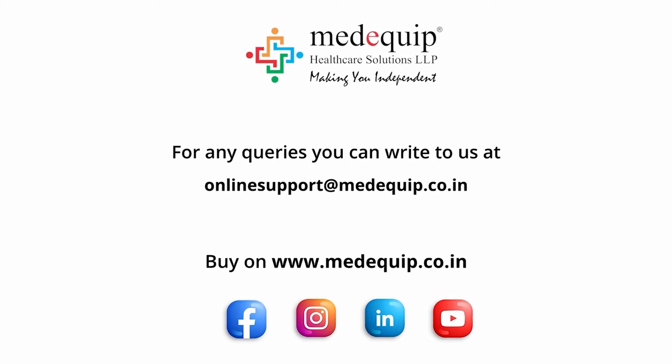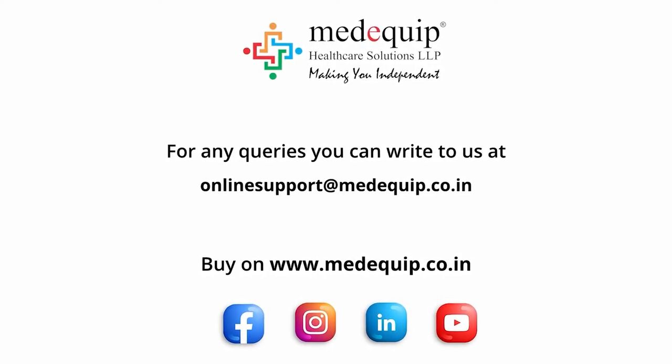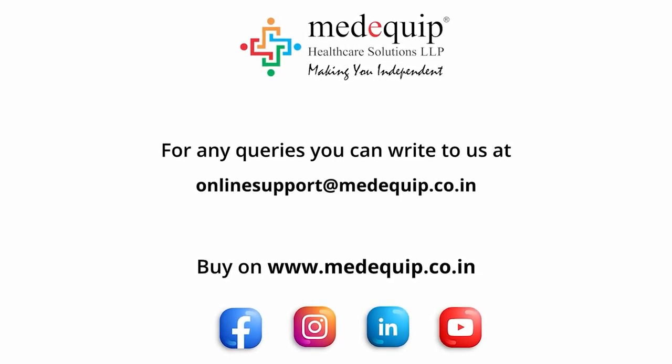We hope that you found this video helpful. For any queries you can write to us at online support at medequip.co.in. For more information, log on to www.medequip.co.in.